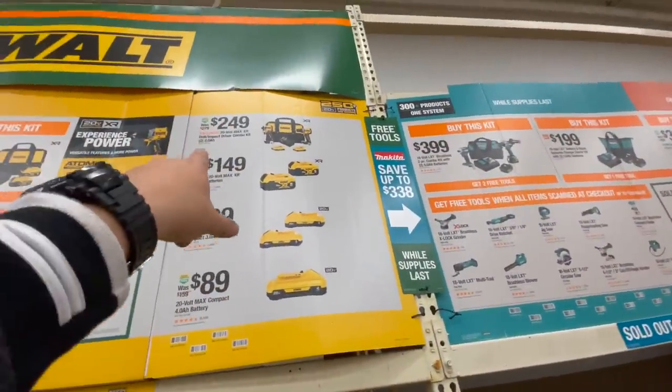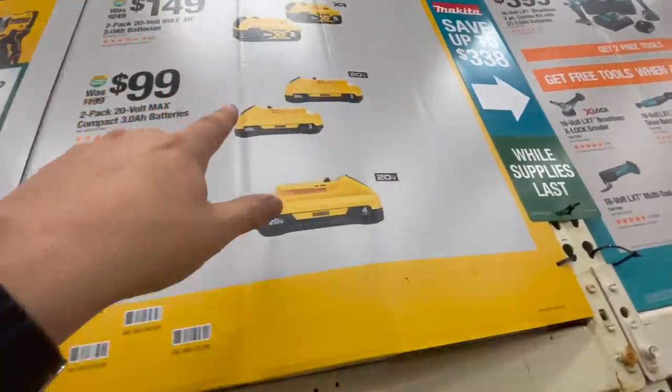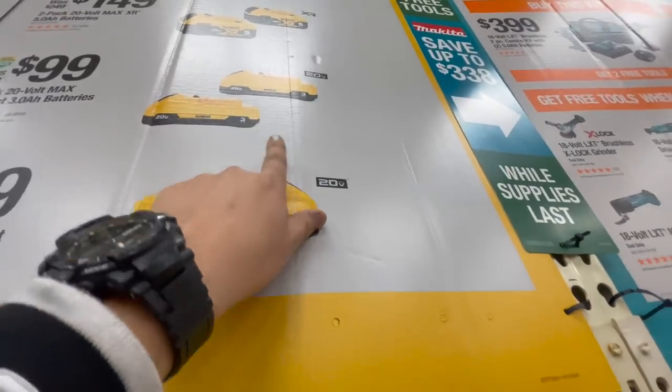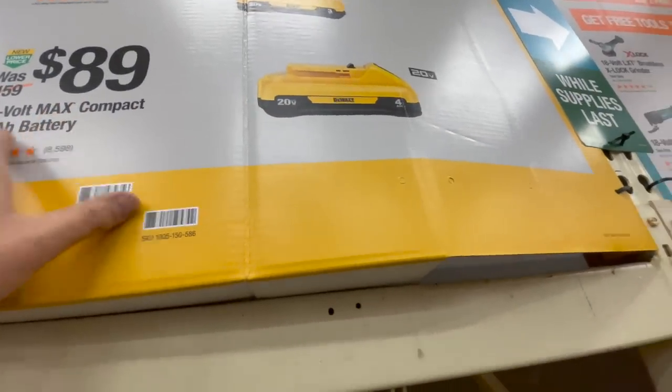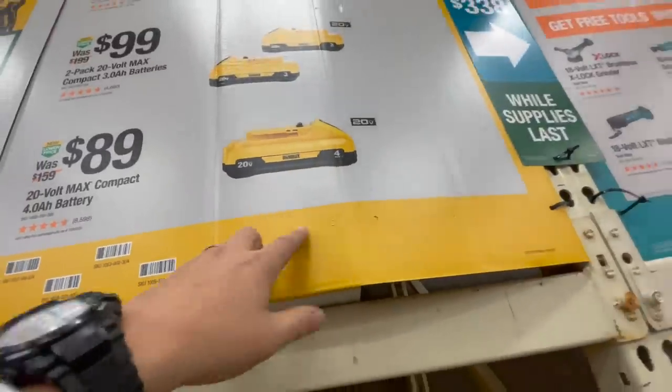You can get $149 for two five amp hour batteries, or $100 for two three amp hour batteries — I believe these have 21700 cells. And $89 for a four amp hour battery with 21700 cells. That's not a bad buy either.